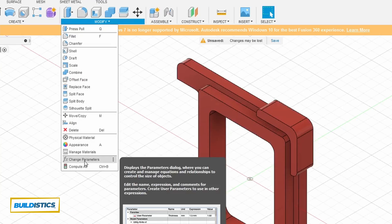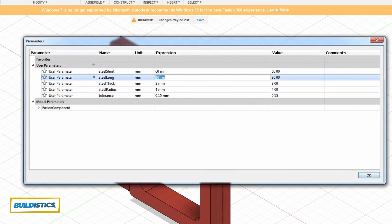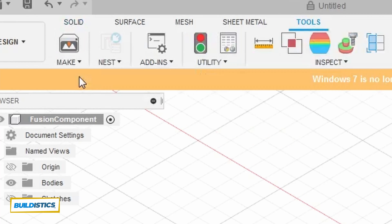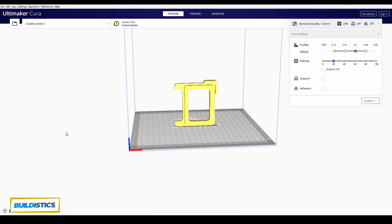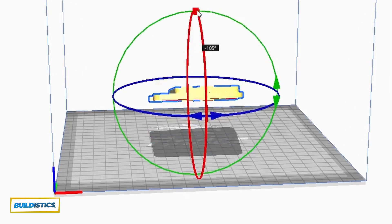You go into Fusion 360, put those parameters in, then export your file to your slicer program and export to your 3D printer. In my case it's the Creality Ender.